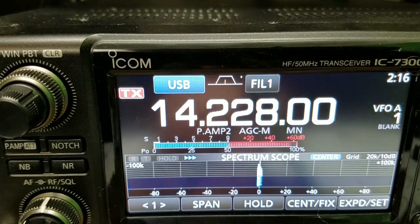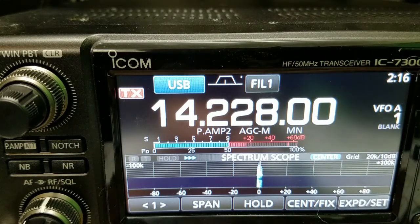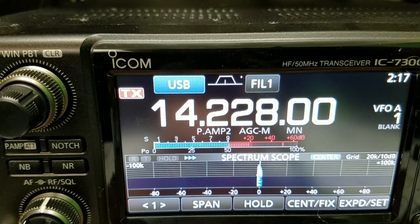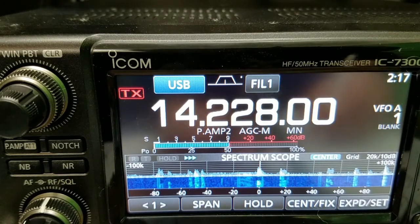Now I'm going to go to the delta loop. Testing one, two, three — delta loop. I'm going to flip back to the cobweb real quick. Cobweb: one, two, three, four, five — and here's the delta loop: one, two, three, four, five. The cobweb is the winner! The cobweb is coming in at 20 over, and the delta loop is about 5 to 10 over — so it's way above the others.